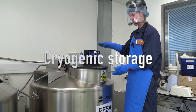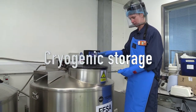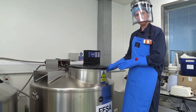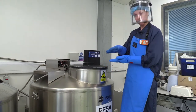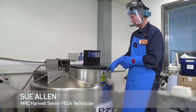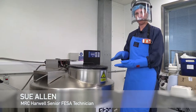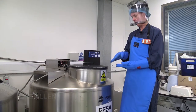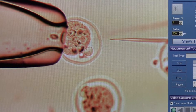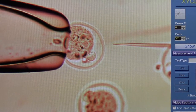This is a liquid nitrogen bulk tank. This one in particular has just a couple of inches of liquid nitrogen in the bottom, and the samples are stored in the vapour phase — it's still really cold. We store embryos and sperm, and we can also store ovaries as well.